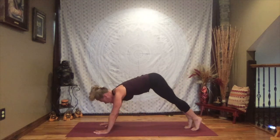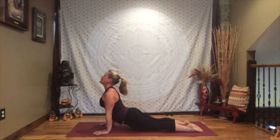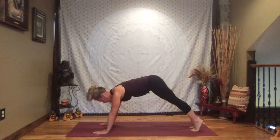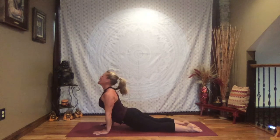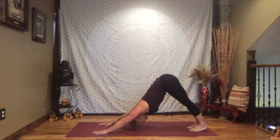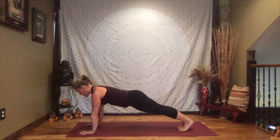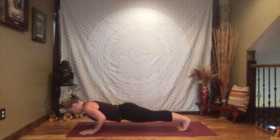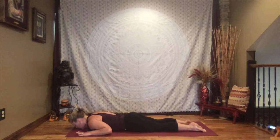Inhale to high plank for two half flows — crocodile down, press through up dog, exhale to down dog. One more if you like — inhale to high plank, crocodile down, press through up dog, exhale to down dog. Meeting back in down dog when you're ready. Inhale to high plank — super slow, from the toes to the knees, crocodile down. Take your time, make it last. Come all the way down onto your tummy. Tuck the feet to the mat, hands right by your chest, chin to the mat — not looking straight ahead but resting the face kind of towards the mat with the chin as just the resting place. Find your breath.